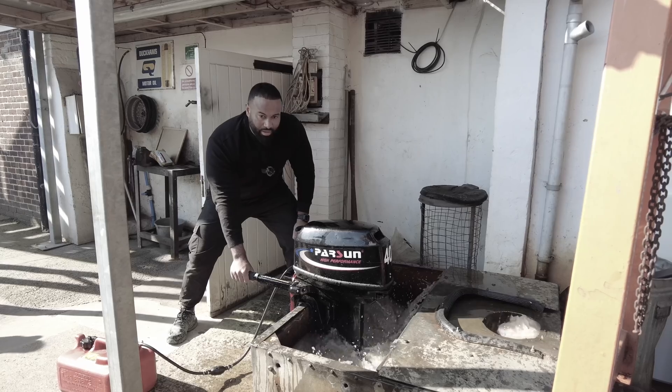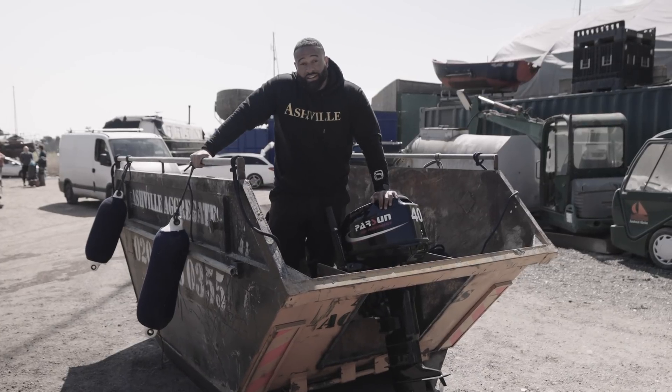Here's our engine. It's beginning to look like a ship already. And now we're going to lower her in and see how we get on.